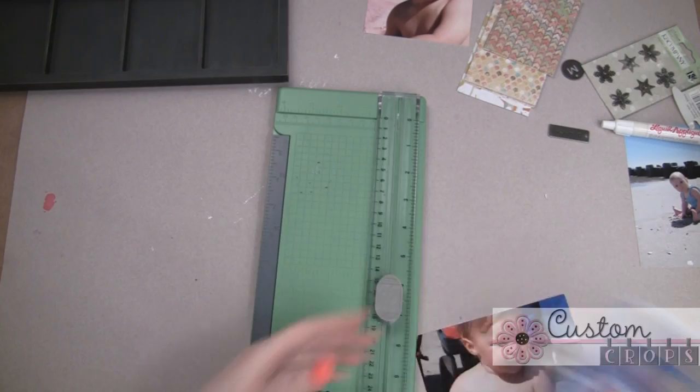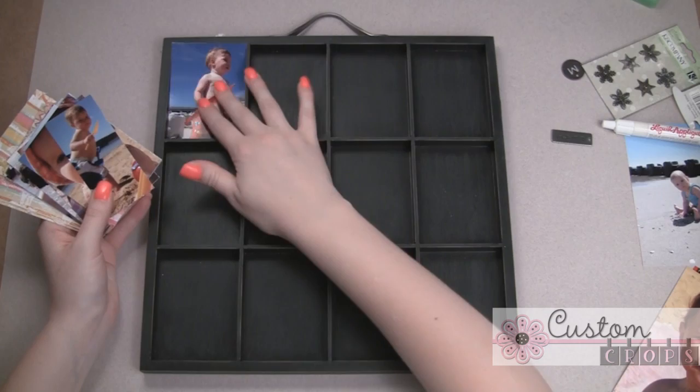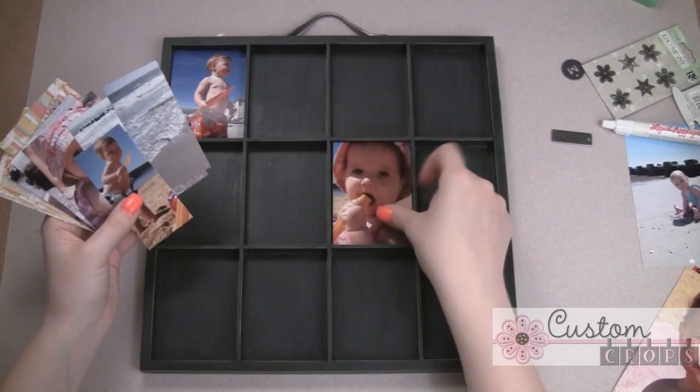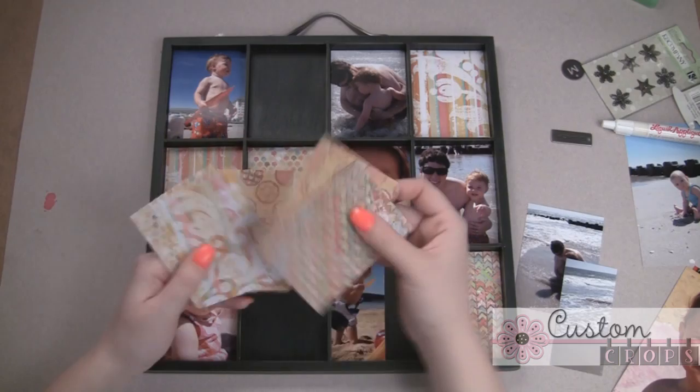Now I have a whole bunch of my pictures cut out, and I have all these paper scraps cut out. We're just going to lay it out how we kind of like it — what we think we want to be seen on the wall. I'm just playing right now. I'm going to place everything in here and kind of see how it ends up. Some of these are a little too big still, so I'm going to need to cut them down. I really like that stripe.